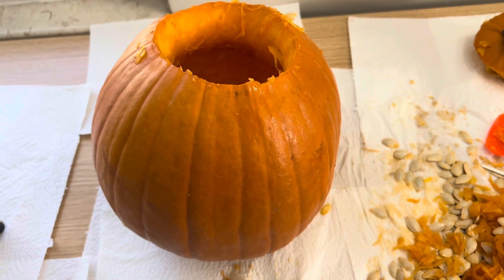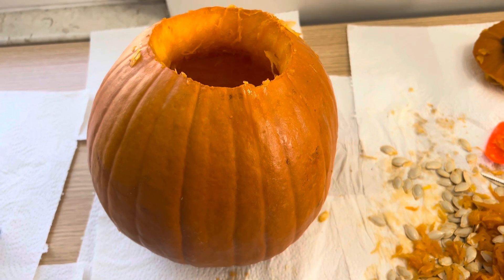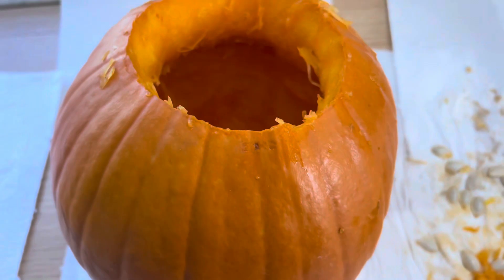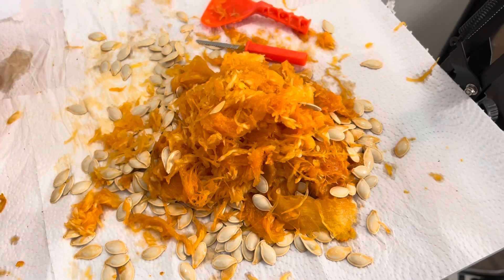After nearly 30 minutes of scooping out the insides, the surgery on the pumpkin is a success. Let's look at the inside right here. It's not perfect, but whatever — I got at least 90% of the insides taken out. I scooped out almost all the brain of the pumpkin, so it is a success. I'm going to take a little break — that was really tiring, honestly.